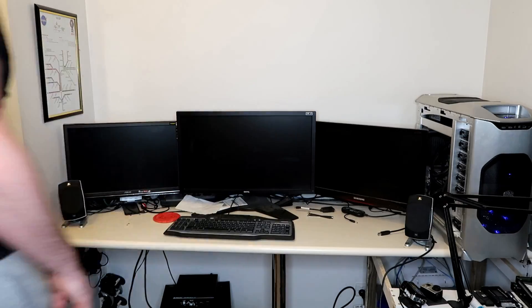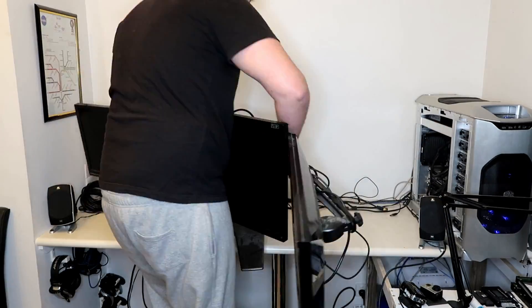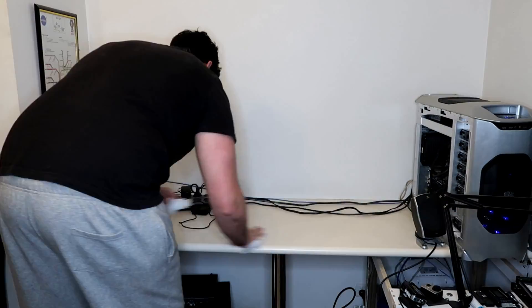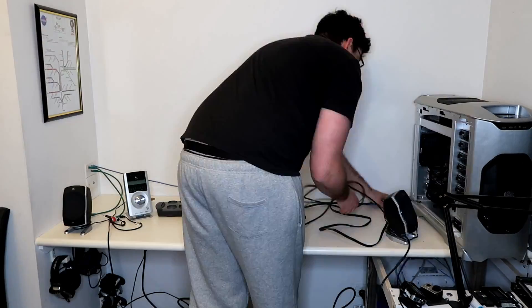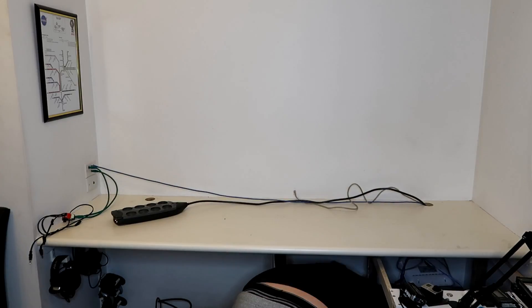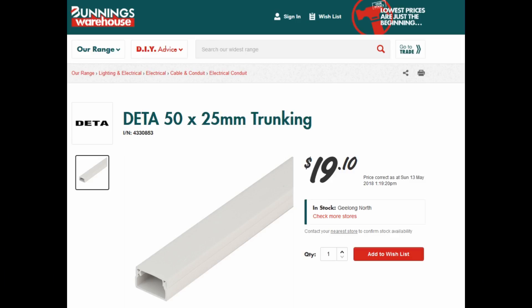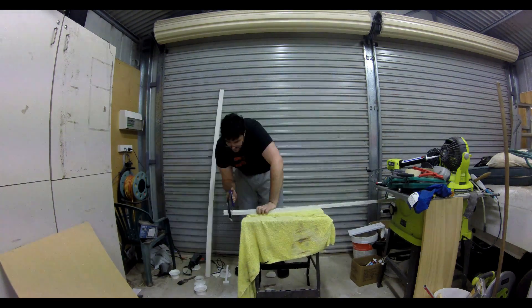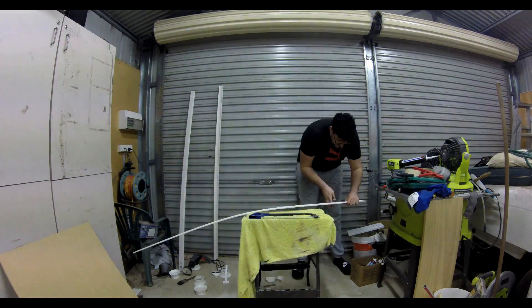The first thing I'm going to do is get everything out of the way so I can clean this desk down. Now the desk is cleaned off, I'm going to measure the width of the desk. I've gone down to my hardware store and picked up a couple of these trunks, 50mm by 25mm. I'm going to chop them up and put some cutout holes where the cables are going to go through, then mount those back on the wall.